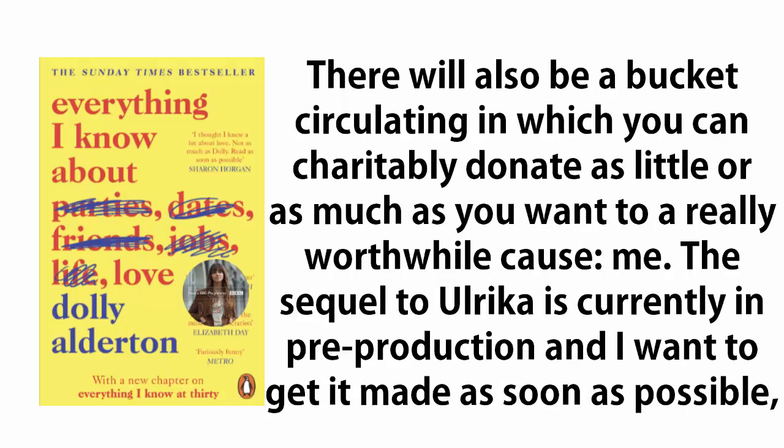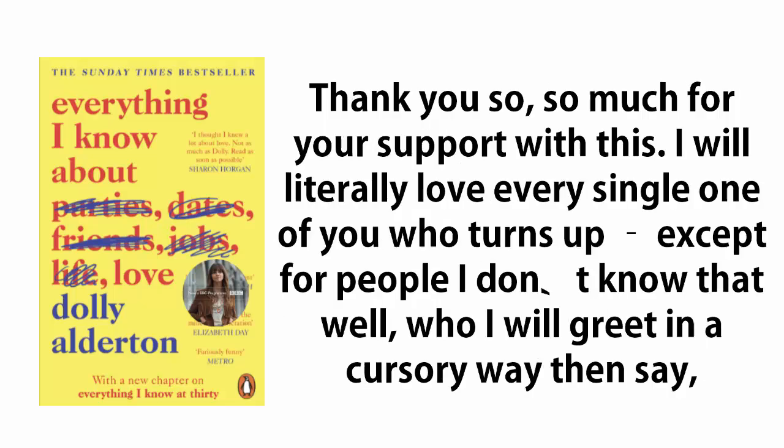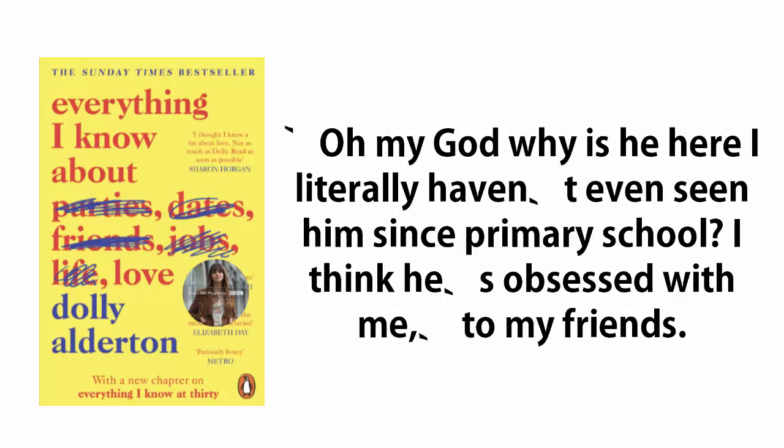Enjoy. There will also be a bucket circulating in which you can charitably donate as little or as much as you want to a really worthwhile cause. Me. The sequel to Ulrika is currently in pre-production, and I want to get it made as soon as possible. But I don't want to get a boring job like everyone else. Much like Kerouac, I'm just not a morning person. Thank you so, so much for your support with this. I will literally love every single one of you who turns up, except for people I don't know that well, who I will greet in a cursory way, then say, 'oh my god, why is he here? I literally haven't even seen him since primary school. I think he's obsessed with me,' to my friends. May art be with you, Lana XX.